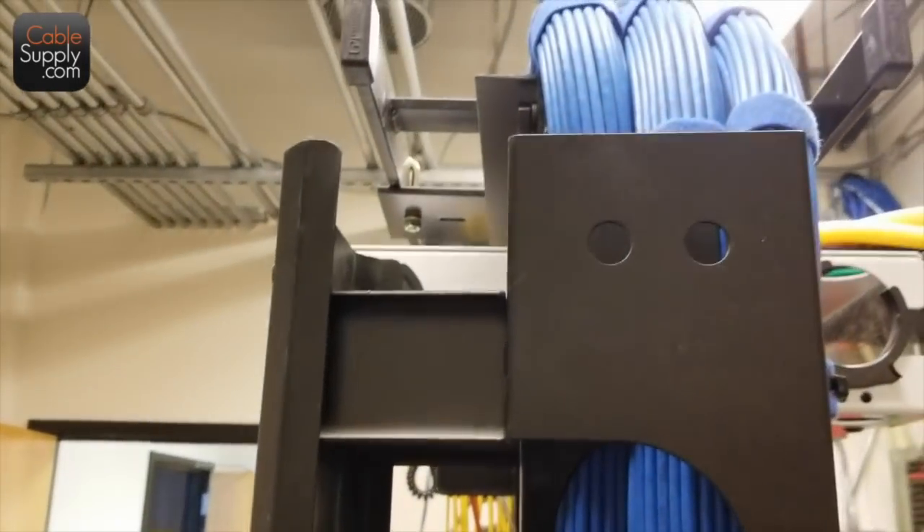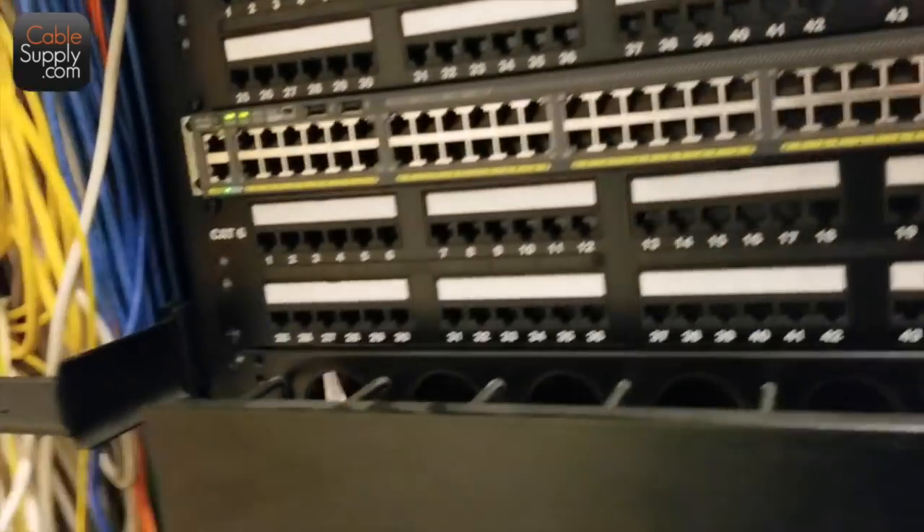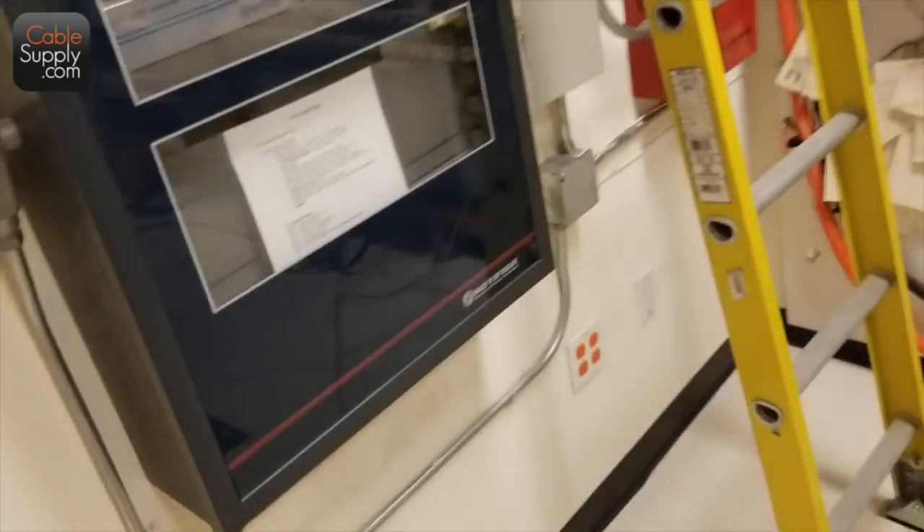Nice install here — I really like it, looks fantastic. This job is not done yet; it's going to have some more work on it. Hopefully they'll pay them to clean up this mess a little bit too.